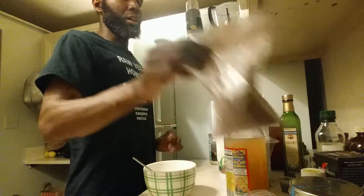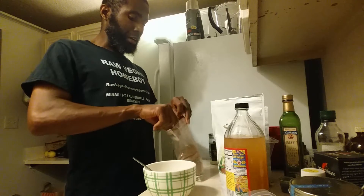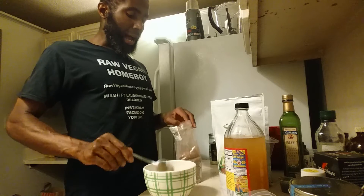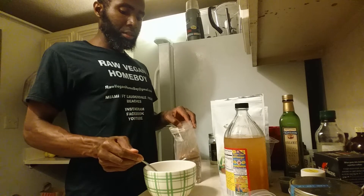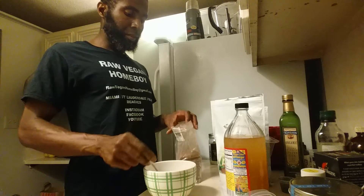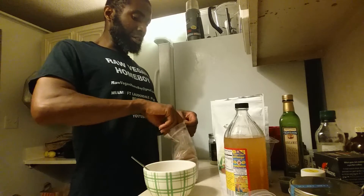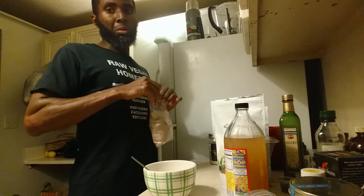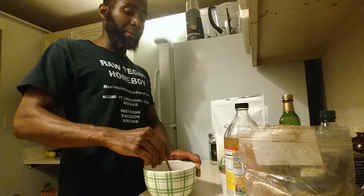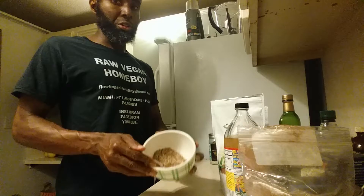Next, add cacao powder — I'm adding about a tablespoon. Keep in mind that cacao powder contains caffeine, so if you're caffeine sensitive don't eat these at night. I eat them at night because my body has adapted, but be careful.